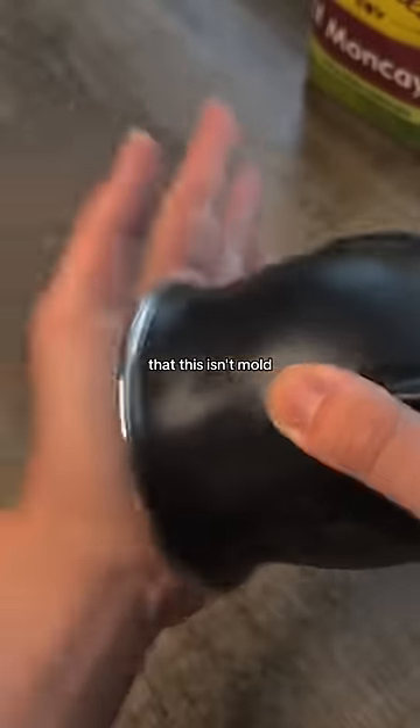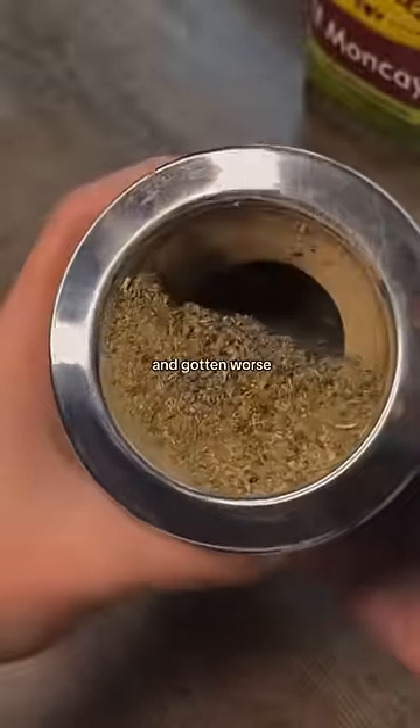And you want to know how I know for a fact that this isn't mold? Because my gourd has looked like this for weeks. If it was mold, it would have spread and gotten worse, but it hasn't.